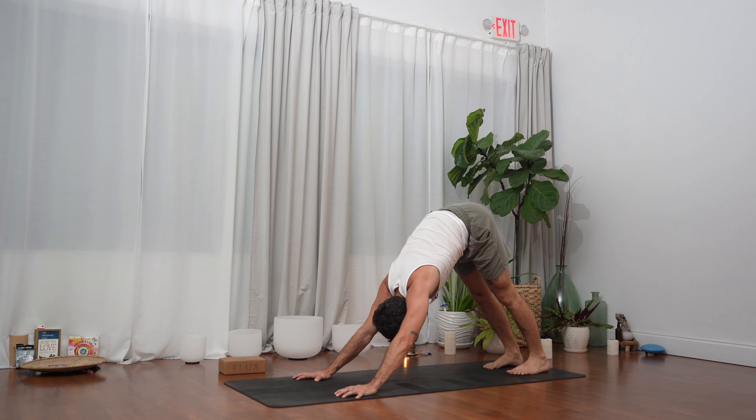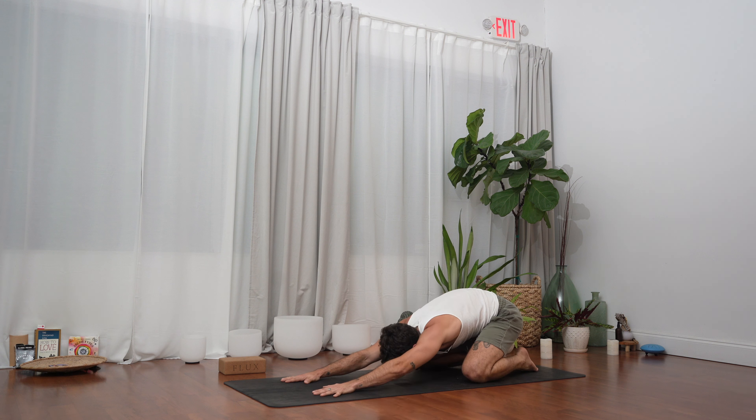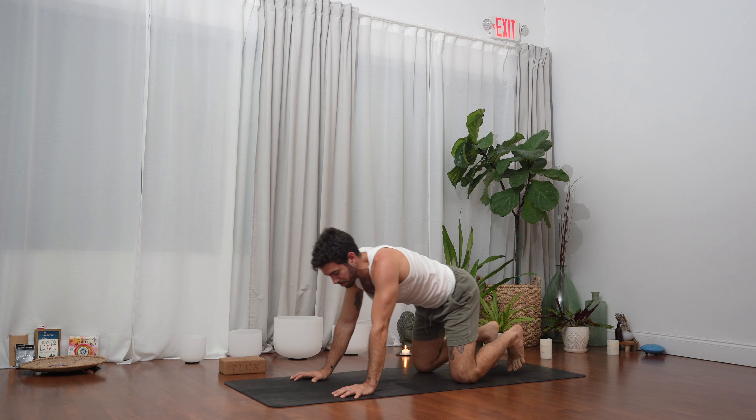Breathe here — inhale, exhale. If you need to take a rest here you can always find your child's pose, or sit on the shins, or find any comfortable position that allows you to regulate your breath again. We're going to keep going — we're just building the heat.